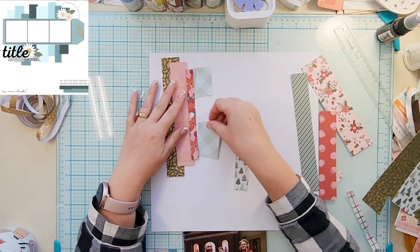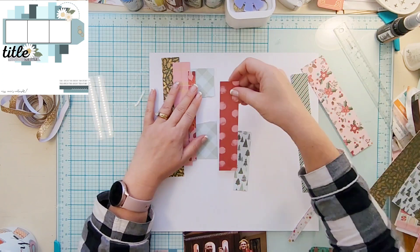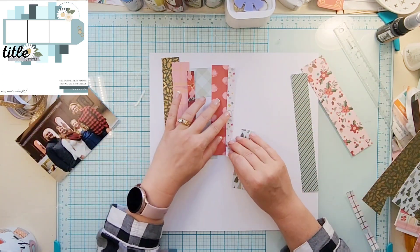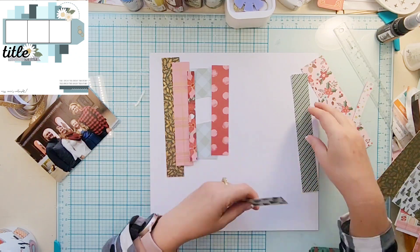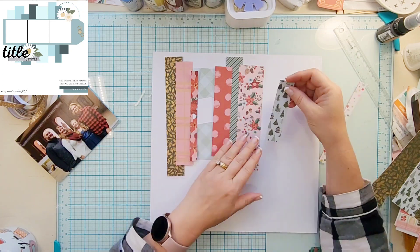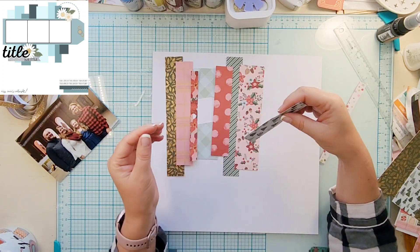You can see like this piece that I'm using right now is not quite tall enough, so I'm going to go ahead and rip that in half. I'm also going to use some of the branding strips from these papers as well.